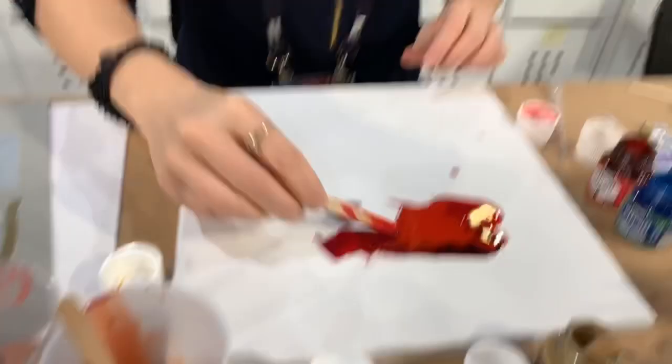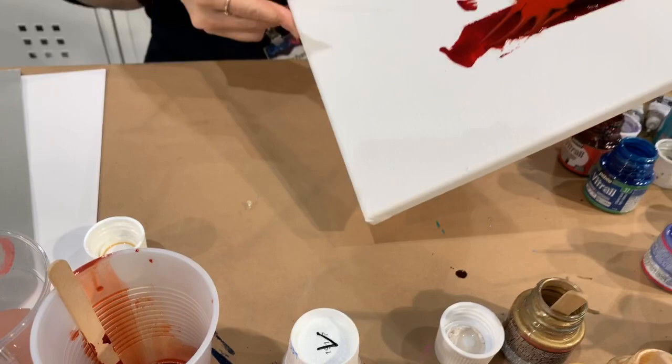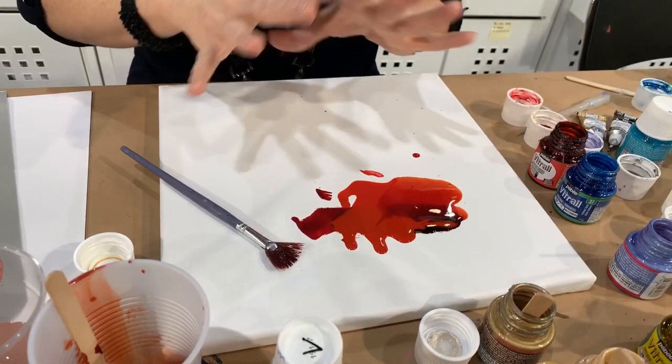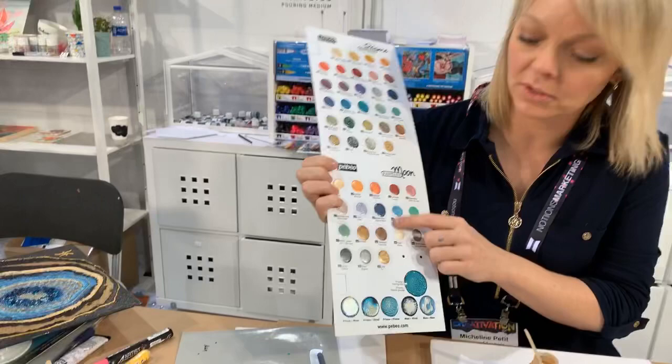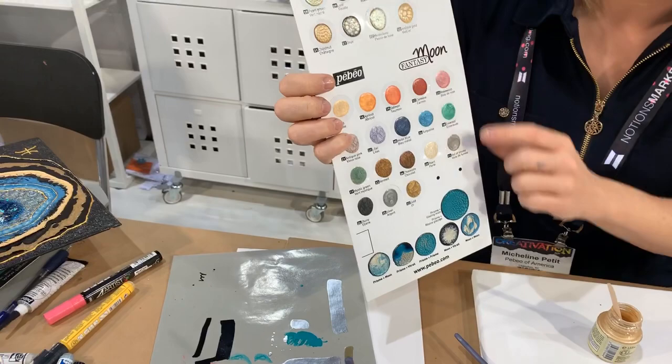Are you ready to see something really cool? I'm going to put in some Moon color. If you use Moon alone, it just has this hammered texture effect. But the Prism — and the Moon when you use it with another color — it pushes the color out and creates a doily effect. I'm just going to put a little bit in here.